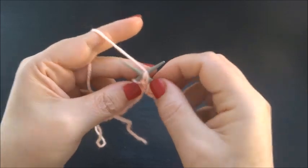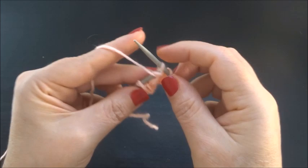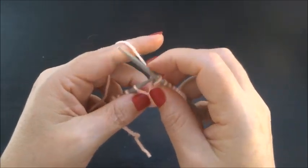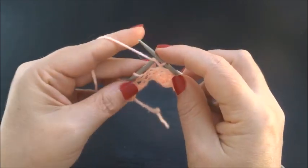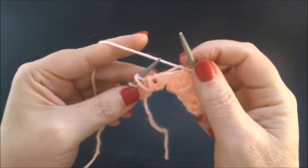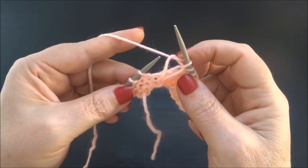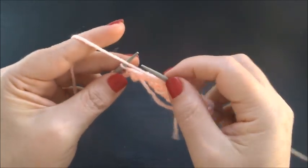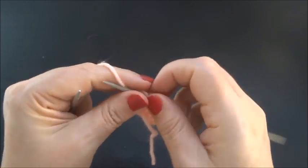Again, purl 3 stitches — 1, 2, 3 — and knit 1 stitch. We always knit the long stitch in this row. Purl 3 stitches — 1, 2, 3 — and knit 1 stitch. Finish the row with 3 purl stitches — 1, 2, 3 — and knit the edge stitch.